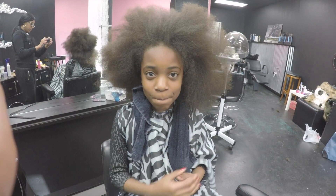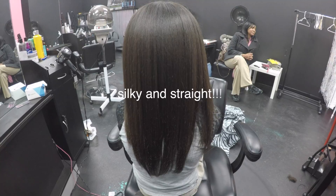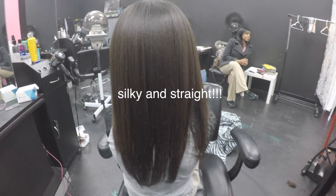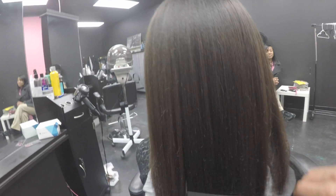Her hair is blowed out. Of course I blow out my clients a lot better, but she's tender-headed so this will do the trick. Now her hair is straight — silky straight. She does have some split ends, so I'm gonna wrap her hair and then trim her.